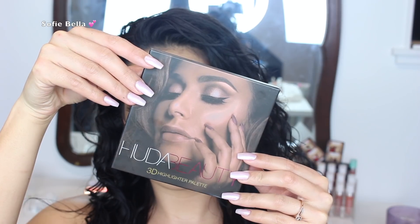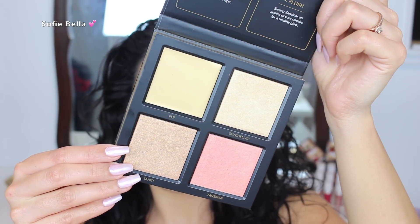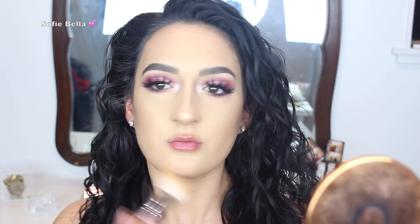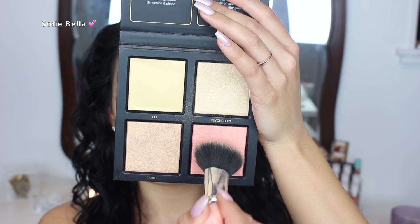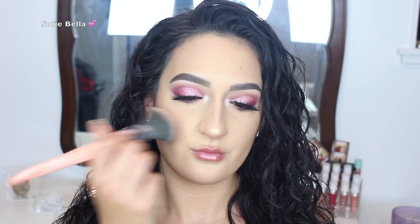Then to highlight, I used the Huda Beauty 3D Highlighter Palette in Gold Sands and I used the light champagne color up on the right. I really loved this shade — it's super vibrant, champagne but gold at the same time. Then I used the BH Cosmetics Satin Bronzer, and then the blush in the palette as well. I just put that on the apples of my cheeks and a little bit on my nose and chin — just all the areas that the sun would naturally hit my face.